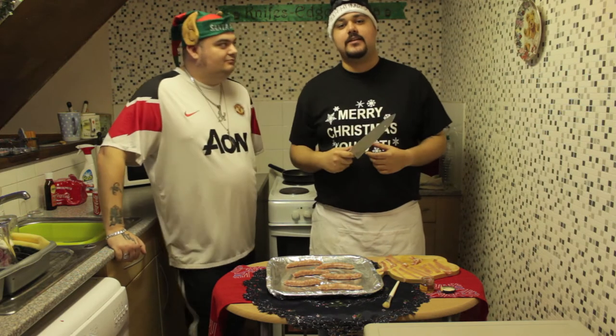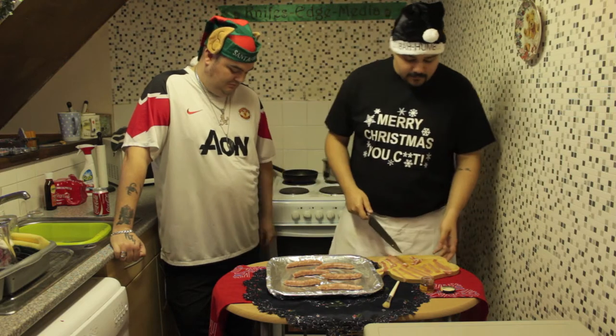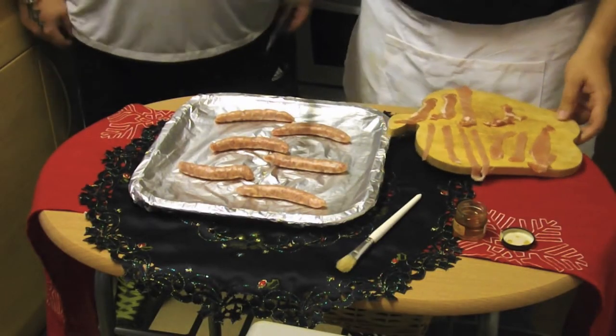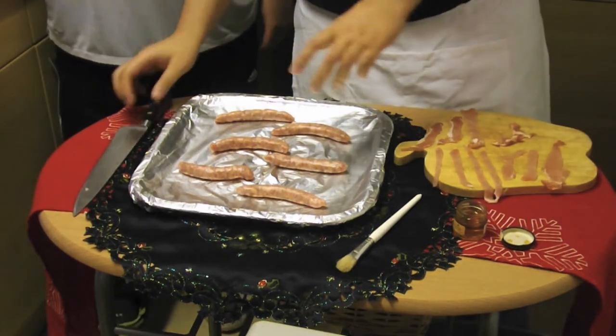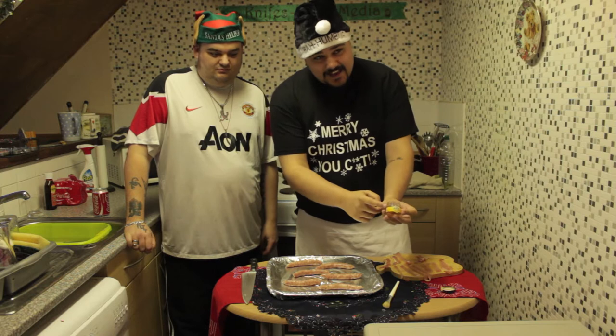We're going to be doing pigs in blankets — a very festive food. As you can see here, we've got our bacon cut into strips so we can wrap around our sausages. We've got thin chipolatas and a lot of sausages here, and we've also got some honey because these are going to be honey glazed.